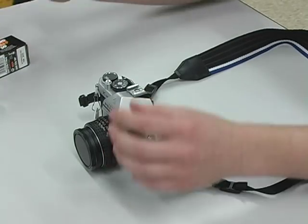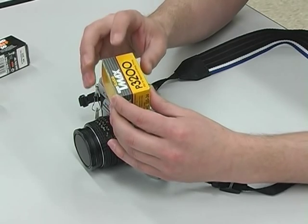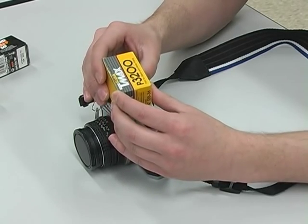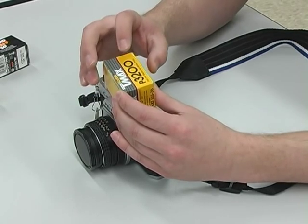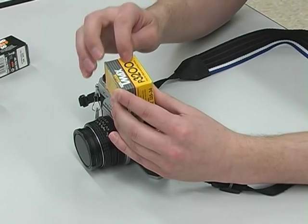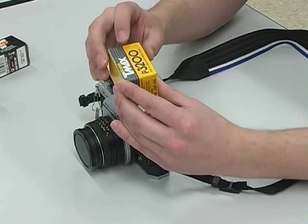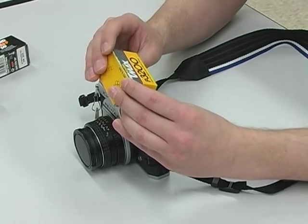There are other kinds of film and other speeds. This is 3200 speed film. That means it's a very fast film, which means this film is very light sensitive — it picks up light very well. You can use it indoors and for fast motion. But the particles of grain on the film are very large, so when you print this film you're going to get a very grainy picture. It's like having a 3 megapixel camera.